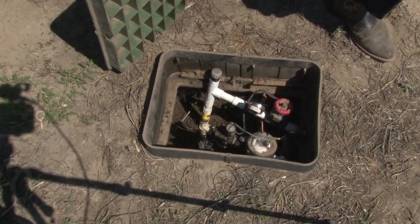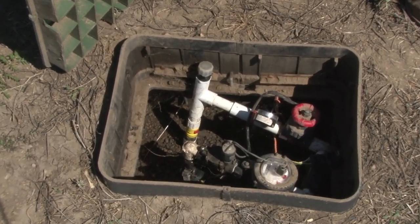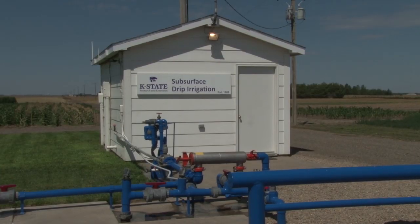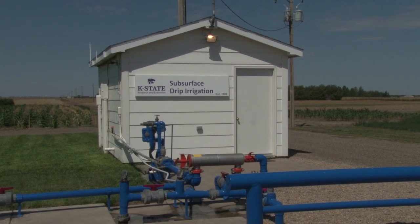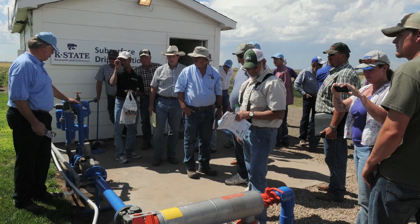One of the potential integral parts of water conservation is subsurface drip irrigation. These systems have been researched for quite a while by Kansas State University — in fact, for the last 25 years. To give us a status report on SDI as an irrigation concept in Kansas, here is Danny Rogers, a research and extension irrigation engineer at Kansas State who has been directly involved with SDI for those 25 years.